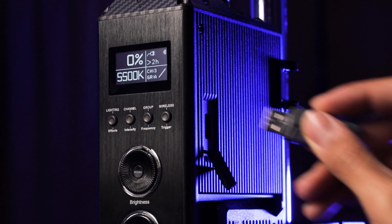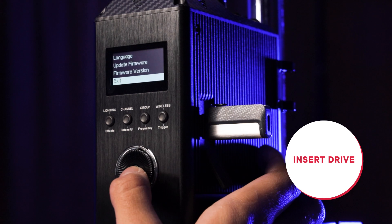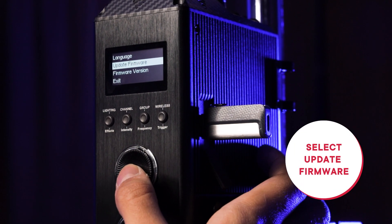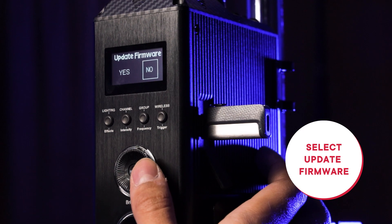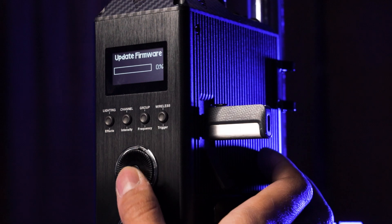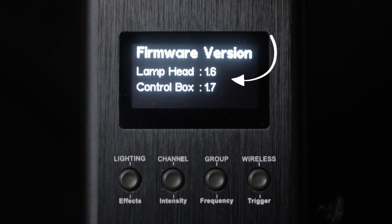Insert the drive into the USB port on the side of the desired control box. Then go into the system menu and select Update Firmware. If the previous steps have been followed, the fixture should begin updating. Please reference the text file bundled with your firmware update to verify that the update has installed the correct firmware on your device.